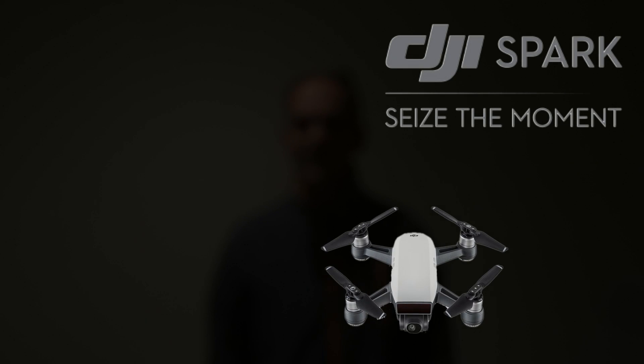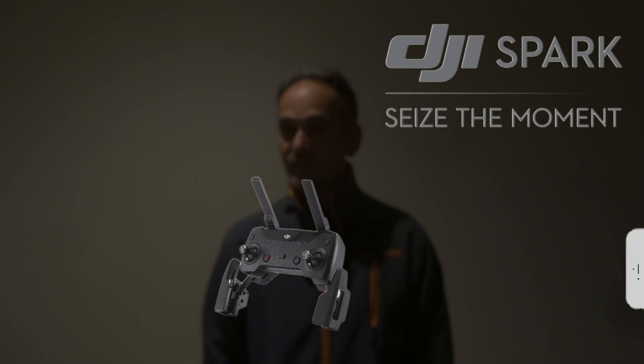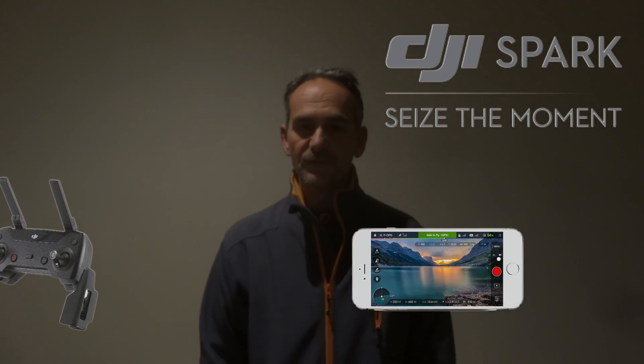Hi guys, this is JB from JBlate YouTube and today I'm just going to walk you through how to connect your DJI Spark controller to your phone. Now there's a couple of ways to do that. The preferred way, as per DJI recommendation, is to use the WiFi from your phone.